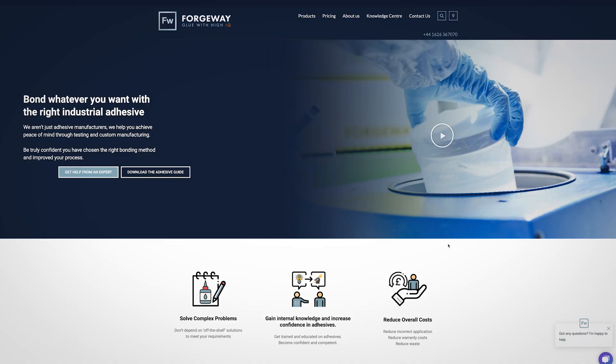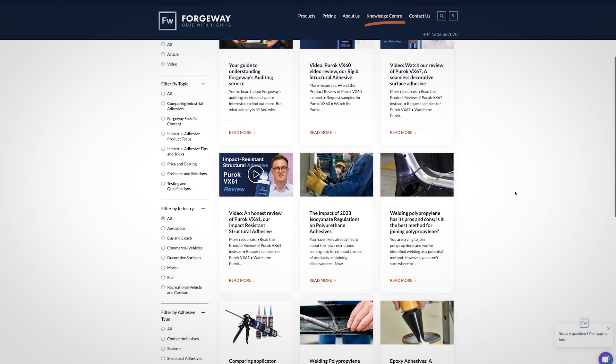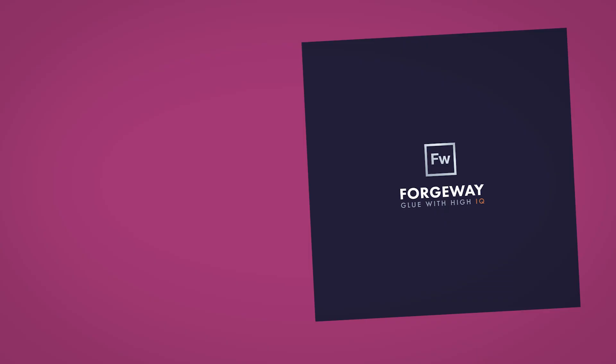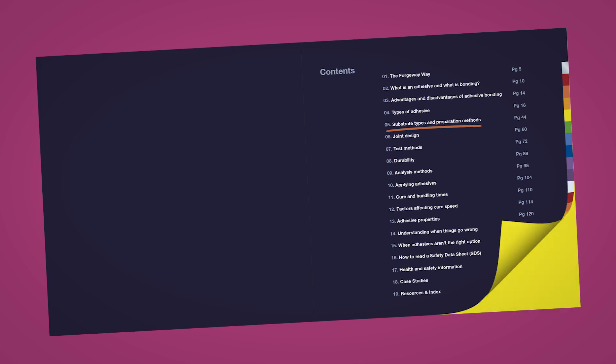Now that you know how to test the surface, what should you do next? It's entirely your decision. If you want to quickly find an answer, head over to our knowledge centre. There are hundreds of articles and resources to give you answers to your bonding questions. In fact, we get asked this question so much we dedicated a chapter on this topic.